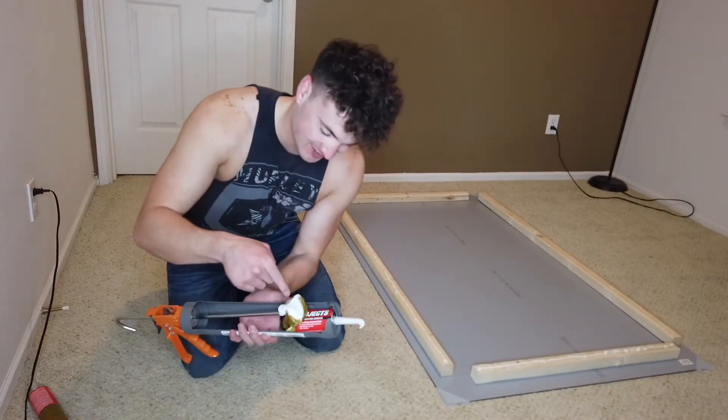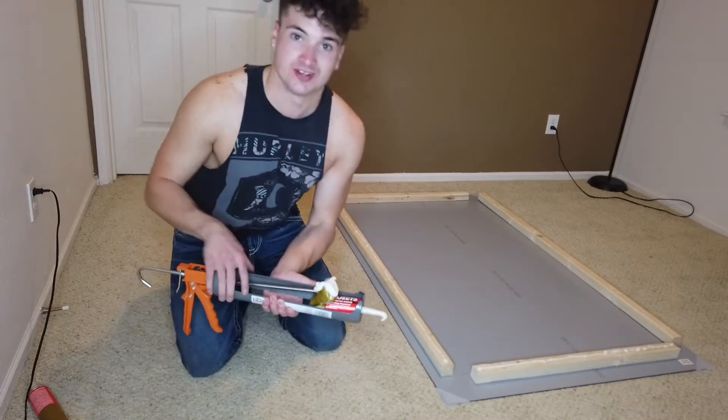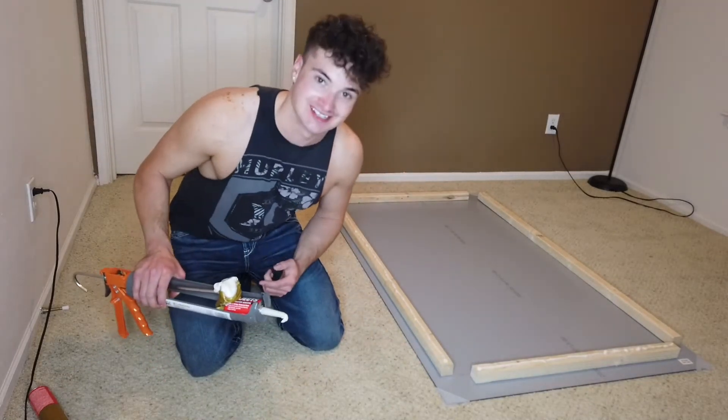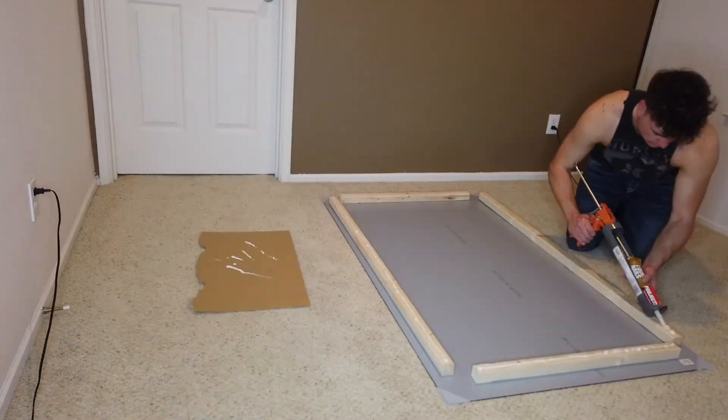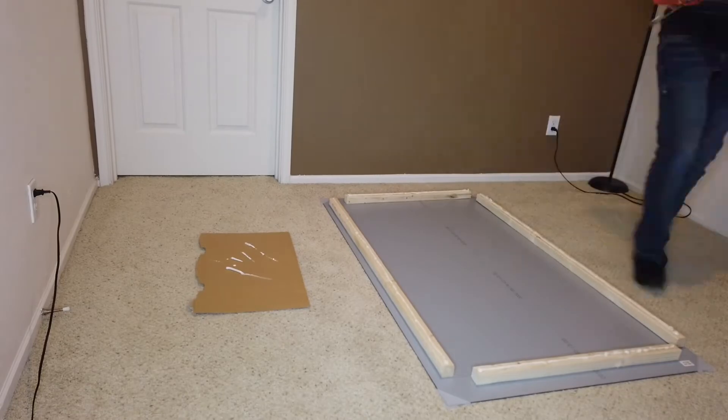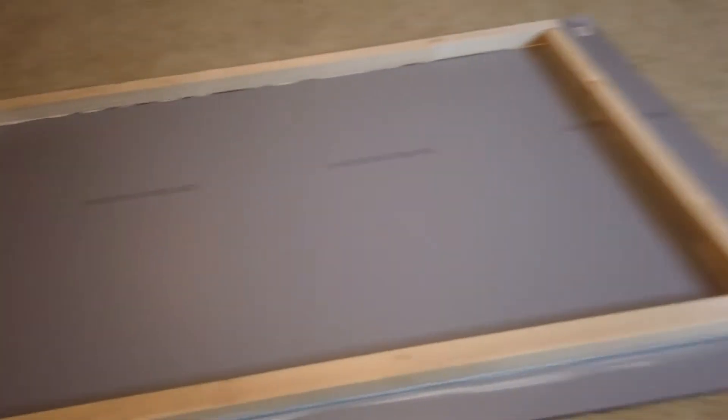So as you can see it's literally coming out the side right here — huge fail on this. But we're still going to get the job done. Just make sure you guys get the right size gun.